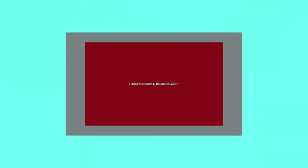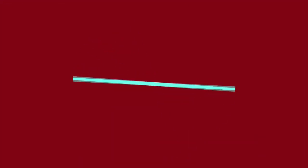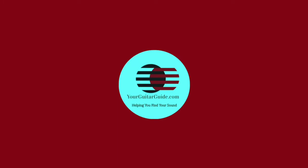And for those of you who have already subscribed, thank you very much for your support of the channel. And while I have your attention, if you're a beginner guitar player or maybe you like the blues, then check out the courses over at yourguitarguide.com.